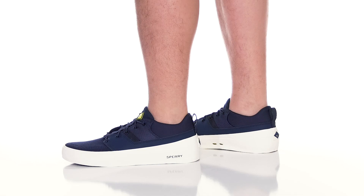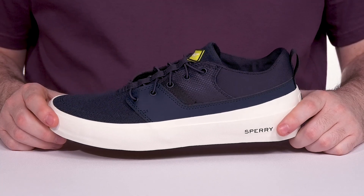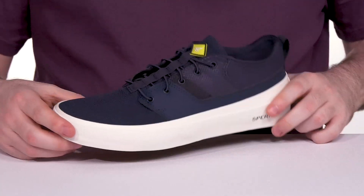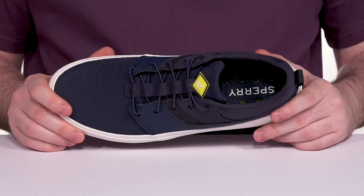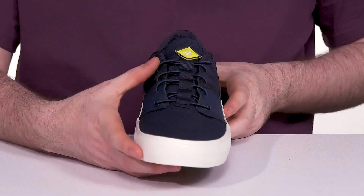Look fantastic in this sporty design from Sperry. This silhouette is part of the SeaCycle collection — Sperry takes recycled ocean waste and gives it a new home in a sustainable and excellent look. This design has an upper that's made with 100% recycled polyester, keeping it breathable with a round toe, offering an easy on and off with a completely elastic lace-up.